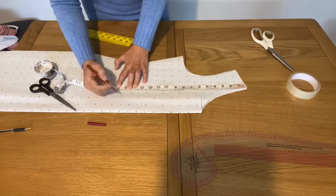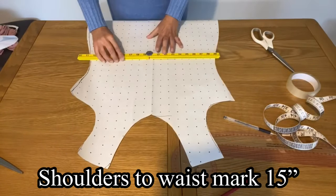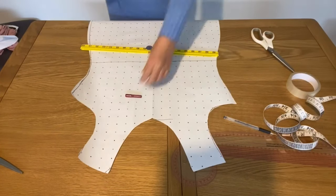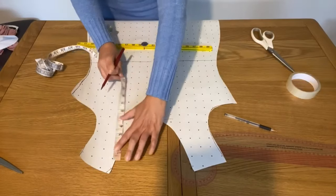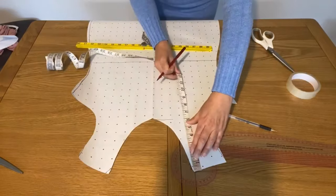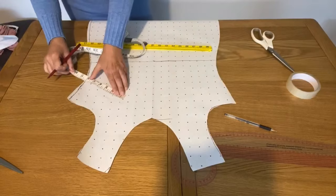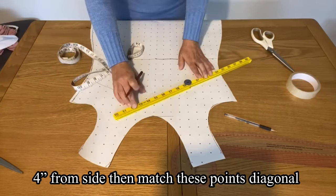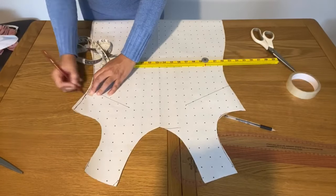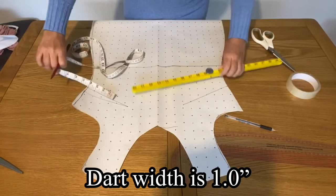Now we are going to start making the pattern from shoulder to the waist — 15 inches I took. I mark the complete waist measurement. From the shoulder, 9 inches down, because this is the measurement where we're going to make the darts. Then from the side, 4 inches on both sides. At the 9-inch mark we draw and join them, making a 1-inch wide dart.